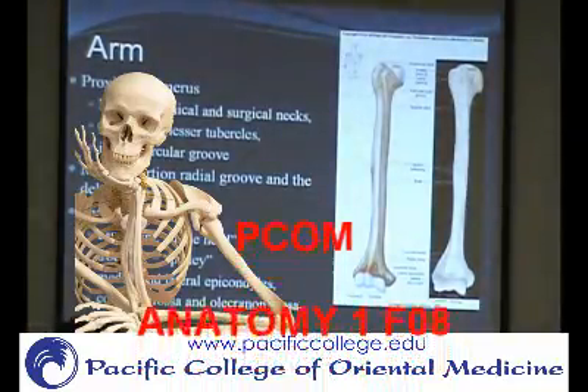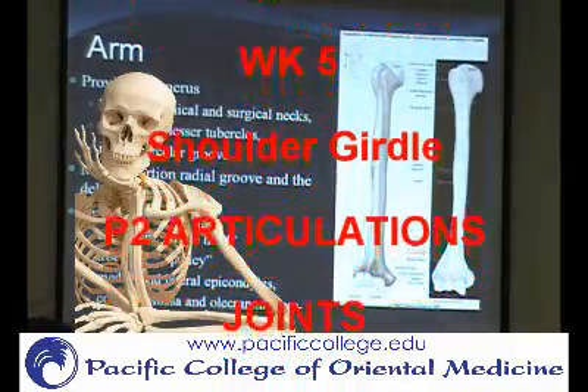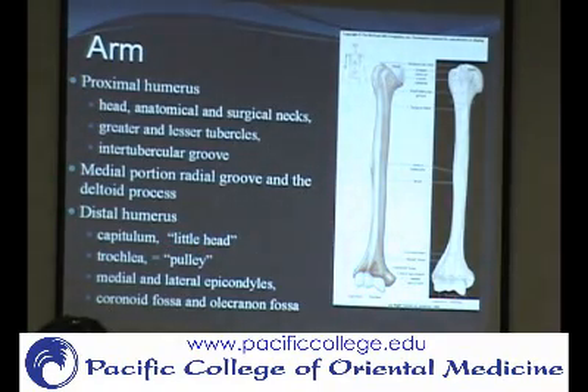On the distal humerus there are two different articular surfaces: one articulates with the radius and one articulates with the ulna. The trochlea is on the ulnar side and the capitulum is on the radial side. The capitulum has 'cap' in it, meaning a hat or head — so the head of the radius wears a cap. The capitulum of the humerus articulates with the radius.